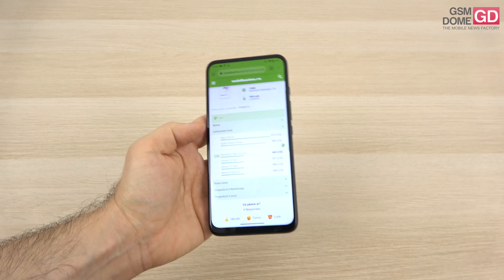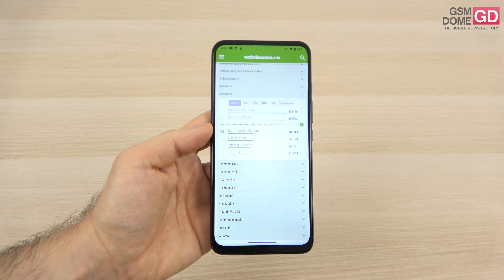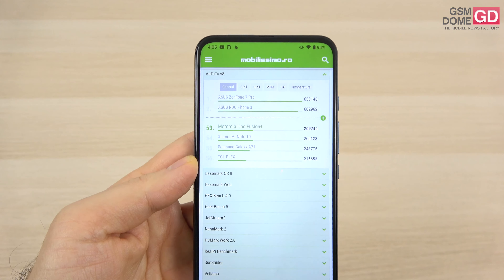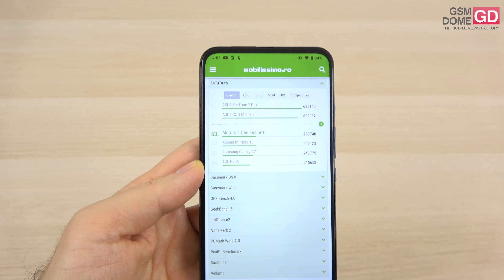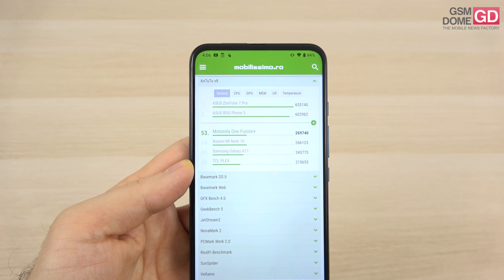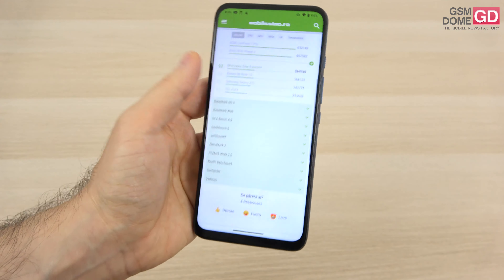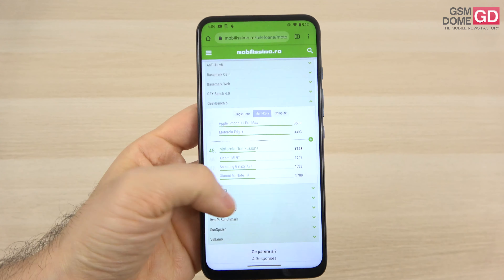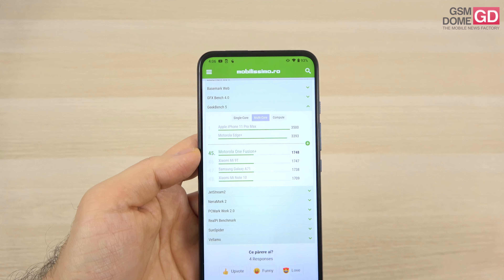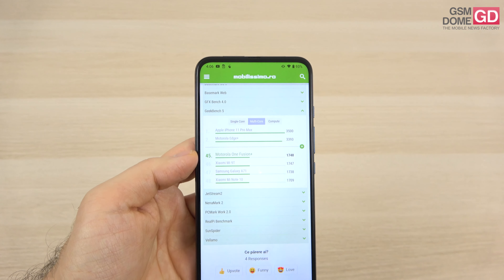Speaking of performance, we also did some benchmarks. On AnTuTu 228, we scored just above the Xiaomi Mi Note 10 and the Galaxy A71, but below the Xiaomi Mi Note 10 Lite and the Motorola Moto G9 Plus. In Geekbench 5 multi-core, we're above the Galaxy A71 and Xiaomi Mi Note 10, beating the Realme 6 as well, though scoring below the Mi Note 10 Lite and the Moto G9 Plus.